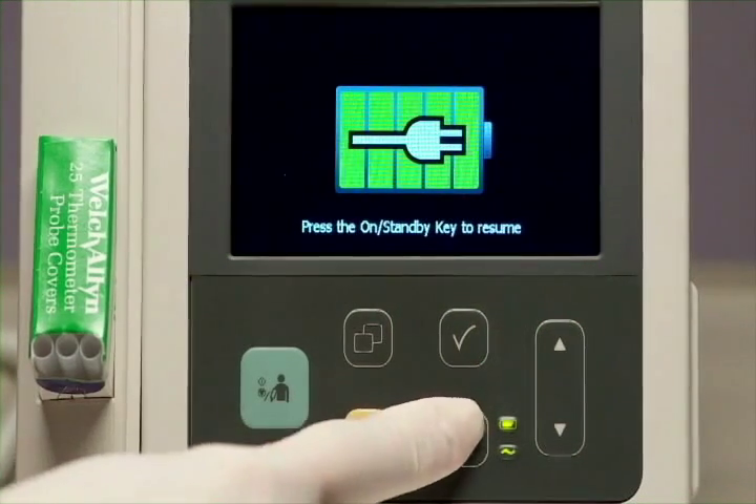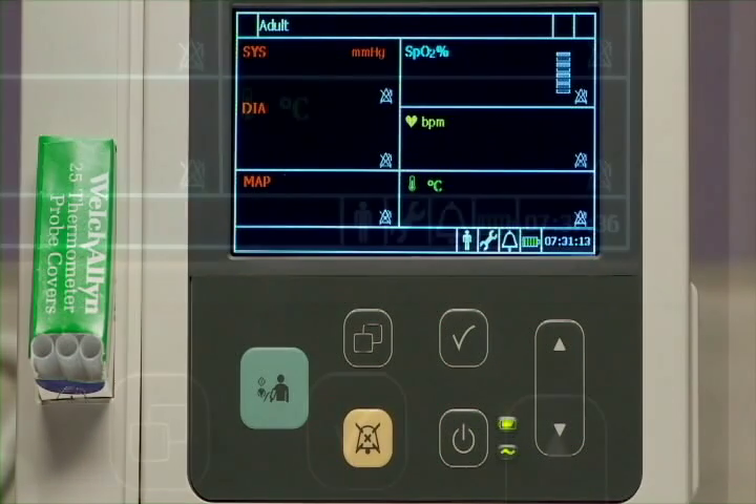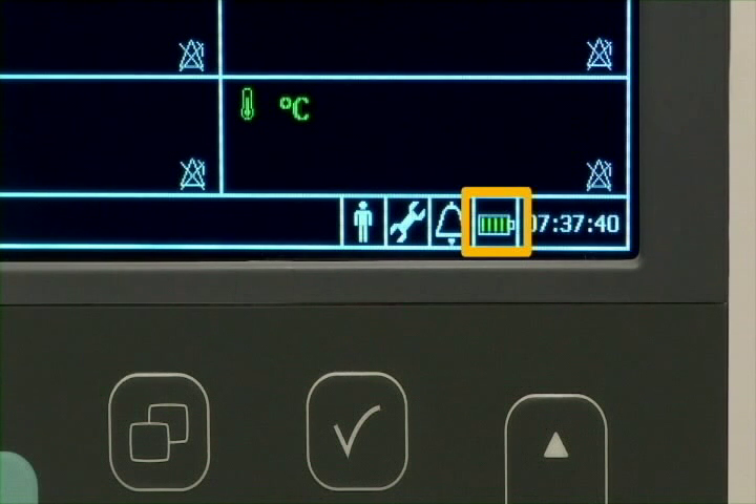Press the ON standby key and the VSI powers up. This on-screen icon gives additional information about battery status and provides a graphical indication of the battery's charge level.